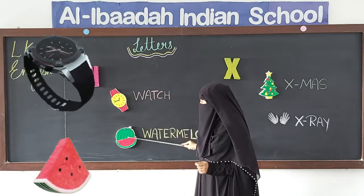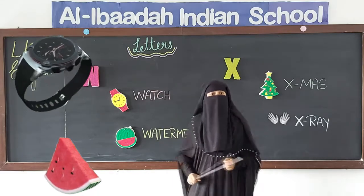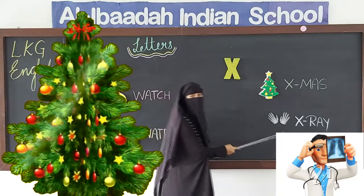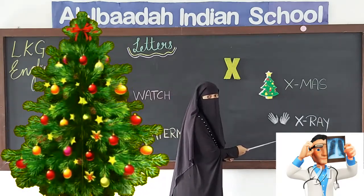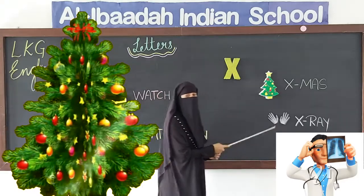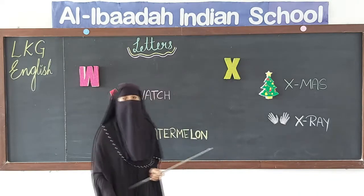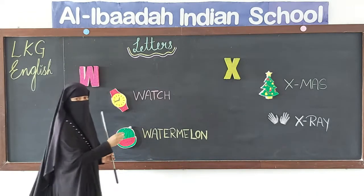Let me revise again. W for watch, W for watermelon, and W sounds 'W'. X for X-mystery and X for X-ray. X sounds 'X'. Now children, let me show you how to write letter W and X.